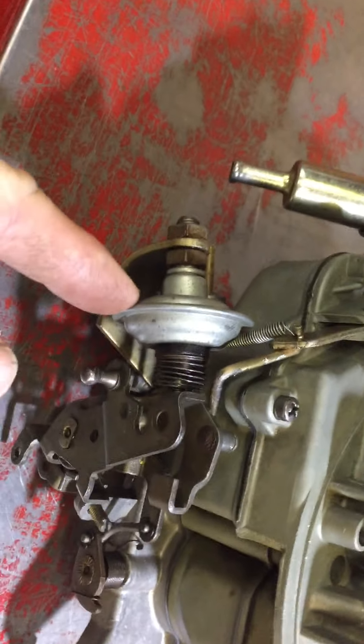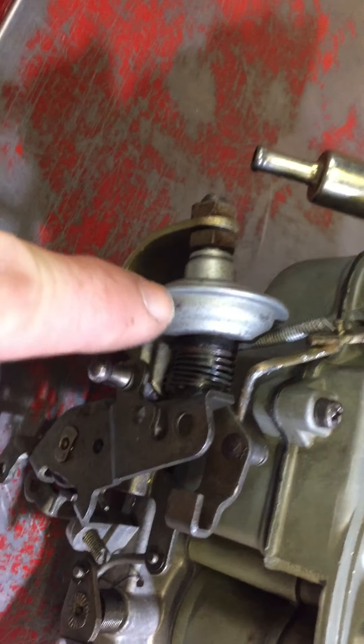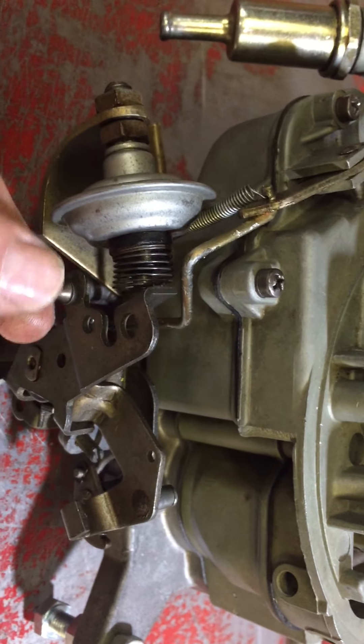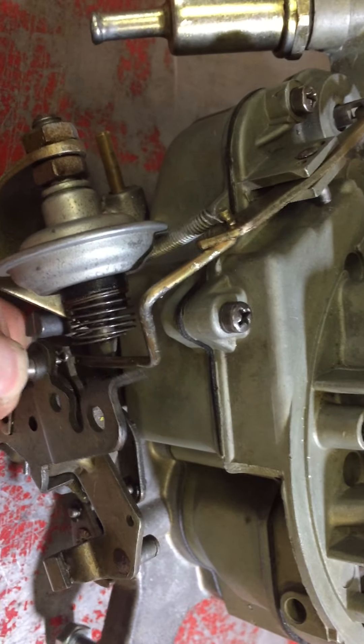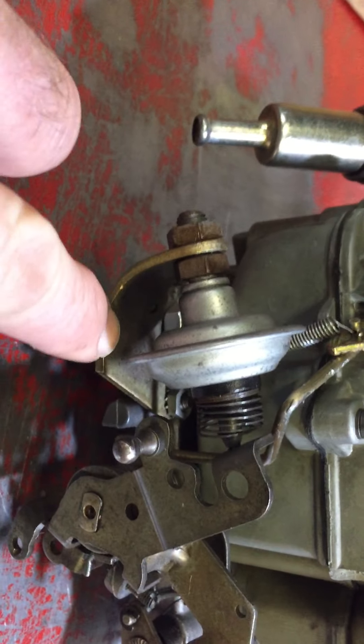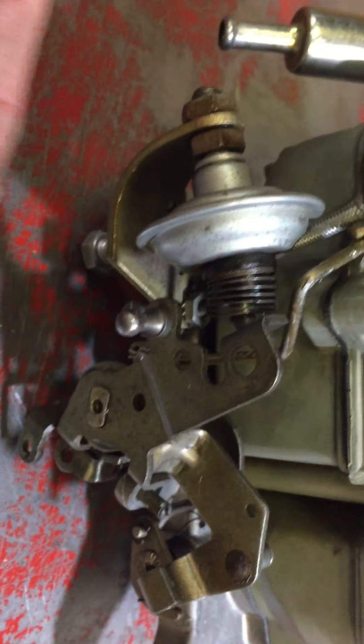There's a couple of things I'll just point out. This is the soft idle screw which is ill-adjusted and it won't let the butterflies come back to idle properly, so I'll just need to tweak and adjust this to get that right.